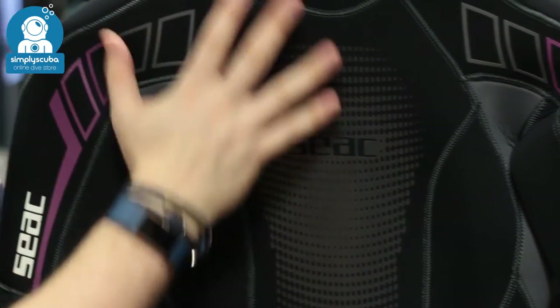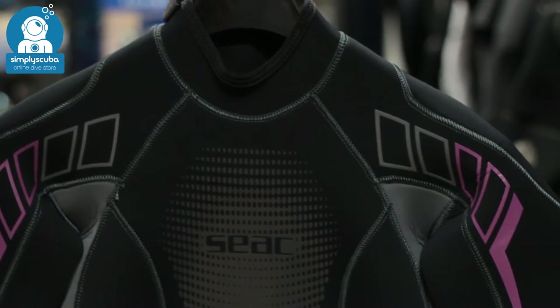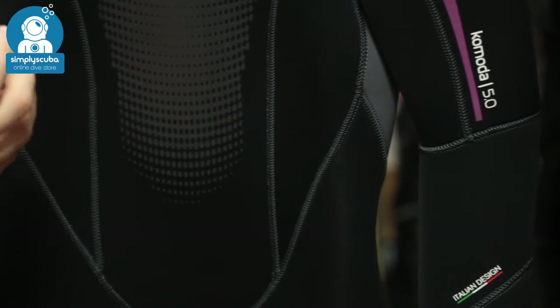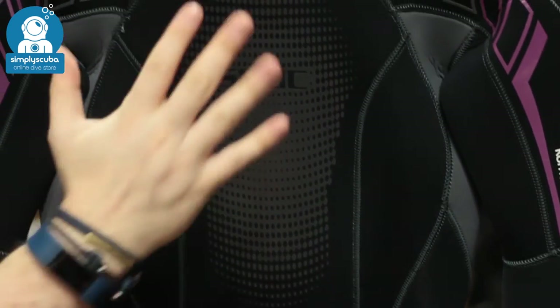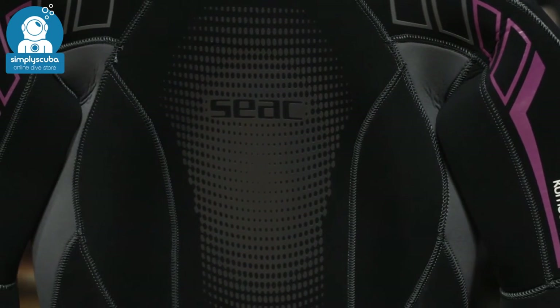SEAC have made a very good attempt at nice big open panels, because that means it's much more flexible. Any stitching means that the suit gets a little less flexible, but because you have nice big panels all over the suit you have lots of flexibility in it.